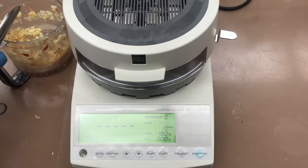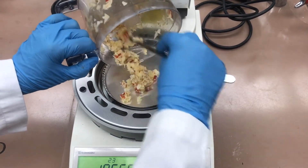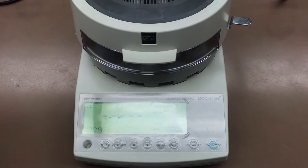We are going to do the same for the apple sample and the same for the potatoes.